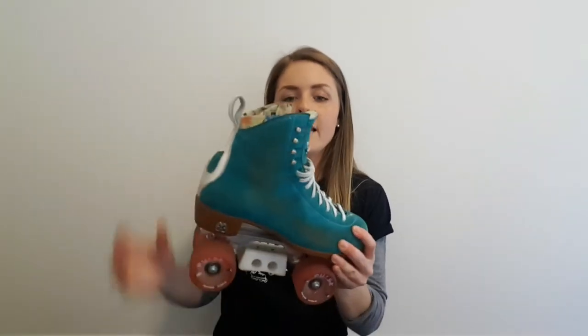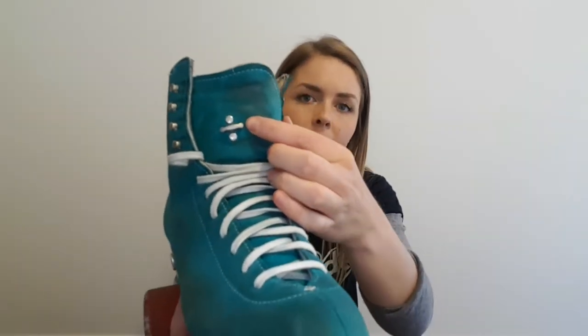Moxie have obviously recognized the problem of the tongue slipping off to the side and they've incorporated a lace bar into the Jack Boot tongue. The idea is that while you're lacing up your skates you wrap the laces around this bar to help the tongue stay in place. To be honest I've never actually used the lace bar — I find the tongue just stays in place by itself. The Jack Boots come with wax laces, which is fantastic. The wax means the laces stay in place and stay tight, and it's probably another main reason why the tongue stays in place.